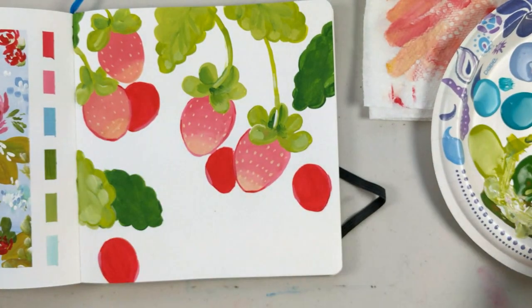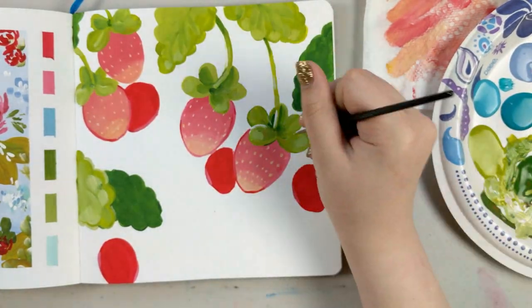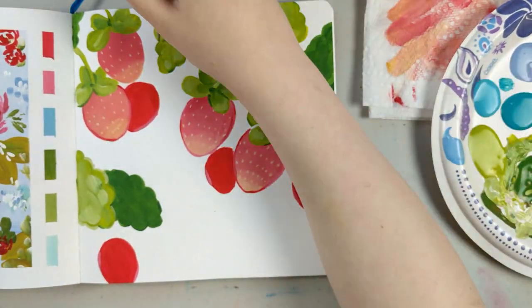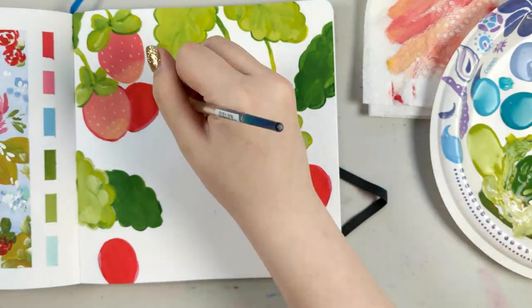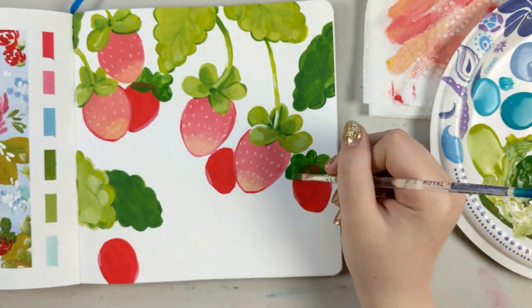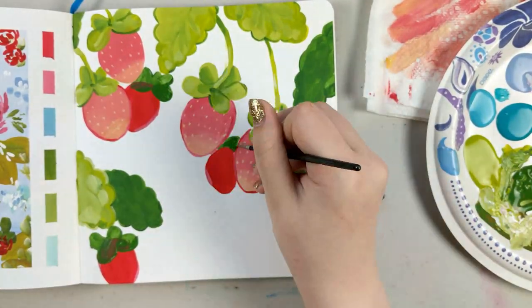It still ended up turning out pretty cute. About halfway through again I was like, oh gosh, I really hate how this looks, but all in all once it was finished I ended up adding a bunch of other little details onto it to make it look better. I don't hate it, so that's what matters.